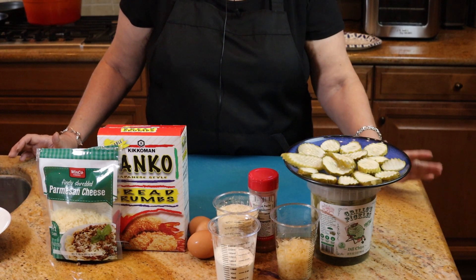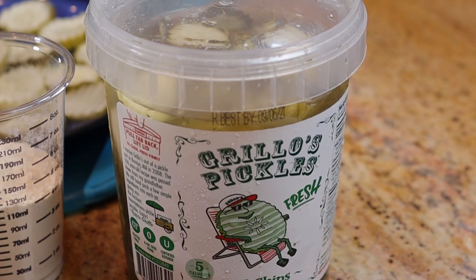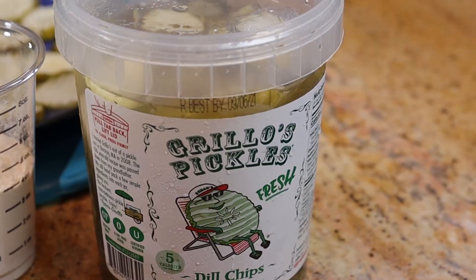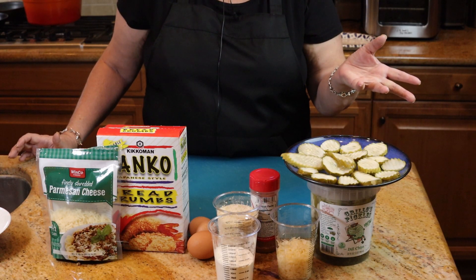The ingredients you're going to need are dill pickle chips. Now if you can, try to get the refrigerated ones — they're a lot more crispy and fresh tasting, and most stores always have them.